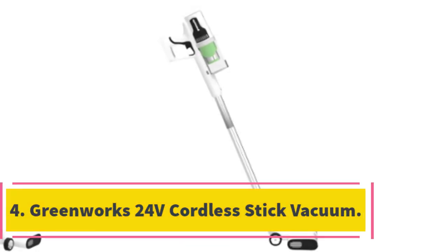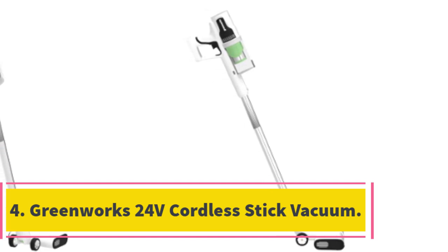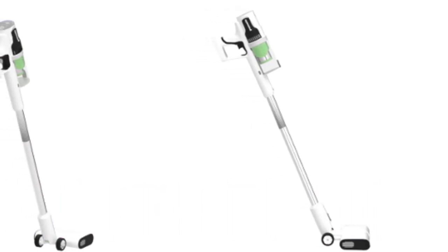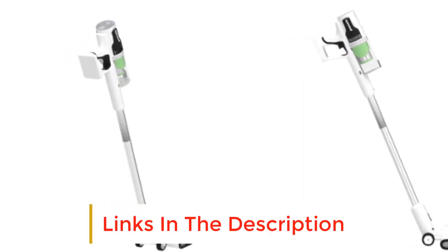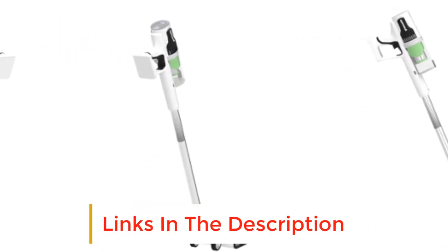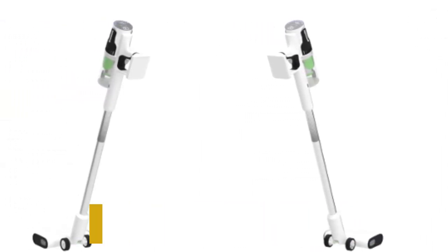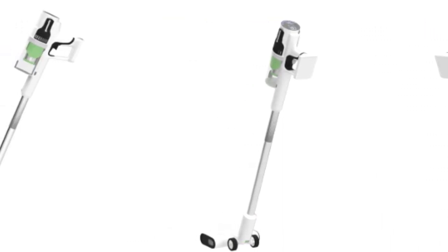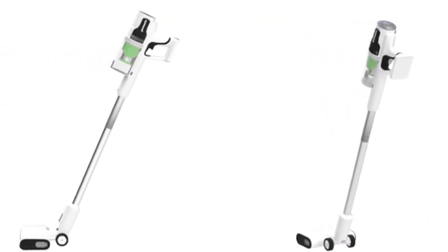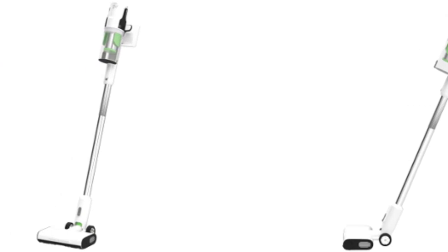Number 4: Greenworks 24V Cordless Stick Vacuum. The Greenworks 24V Cordless Stick Vacuum is our runner-up choice because it's a great all-purpose appliance useful for cleaning up everyday messes and works as a handheld too. Loaded with accessories, it includes a deep-cleaning motorized brush, a 2-in-1 round brush, soft bristle brush, and crevice tool. All of these extras make it great for tile as well as other surfaces like hardwood, carpet, and area rugs.